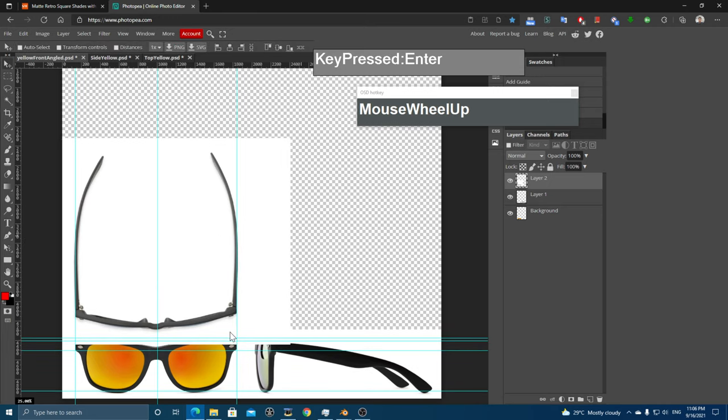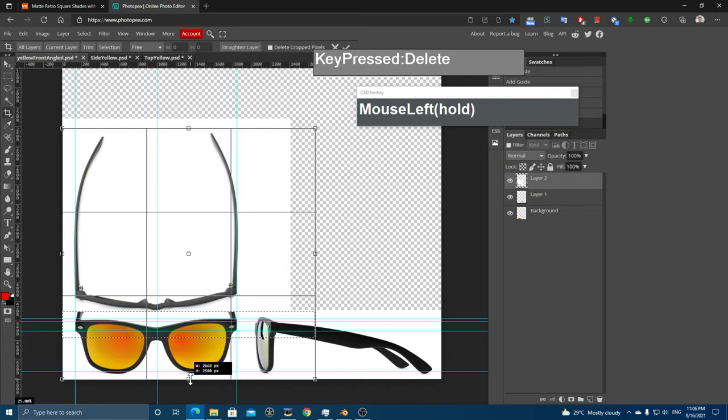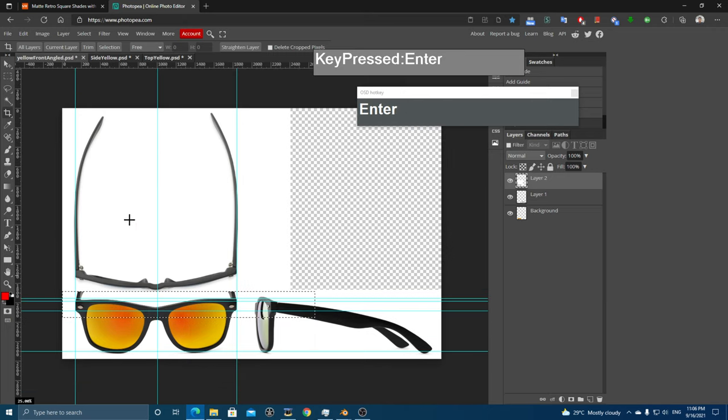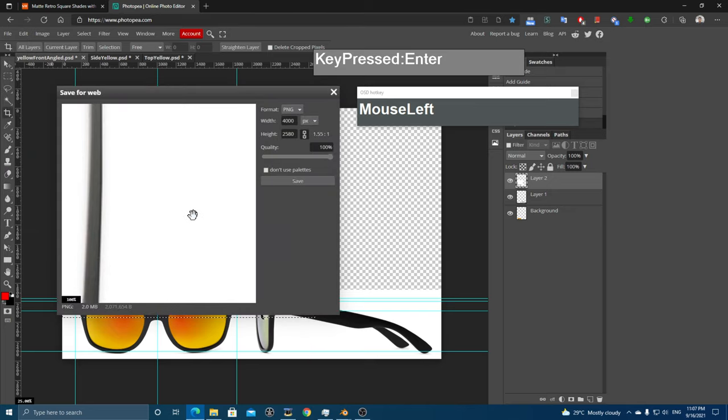The top layer's white area is blocking the front and side views, so use the box selection tool, select that area with the top layer active, and press Delete to reveal the front and side. Next, use the cropping tool and crop the image until all three views are visible. Press Enter — we're ready to export this as our reference image for modeling.